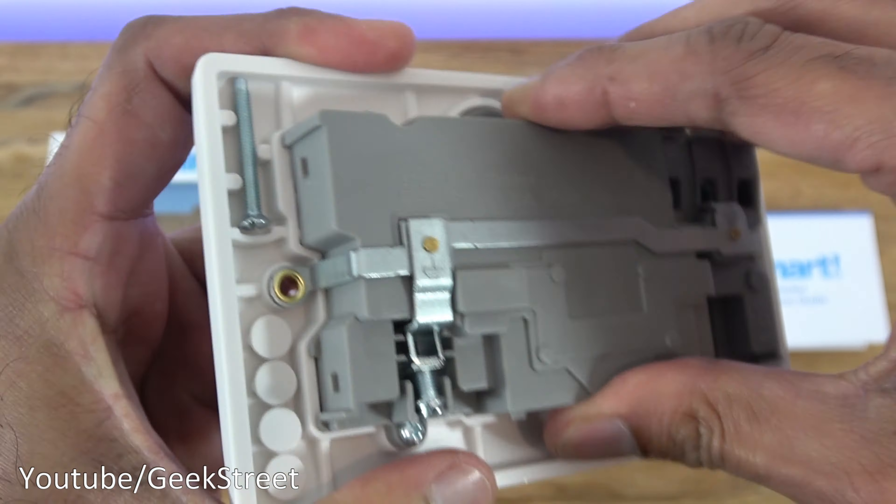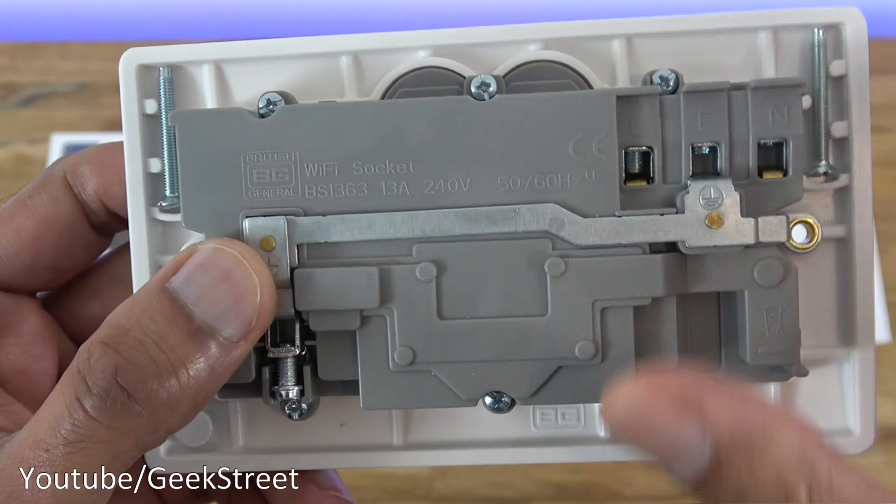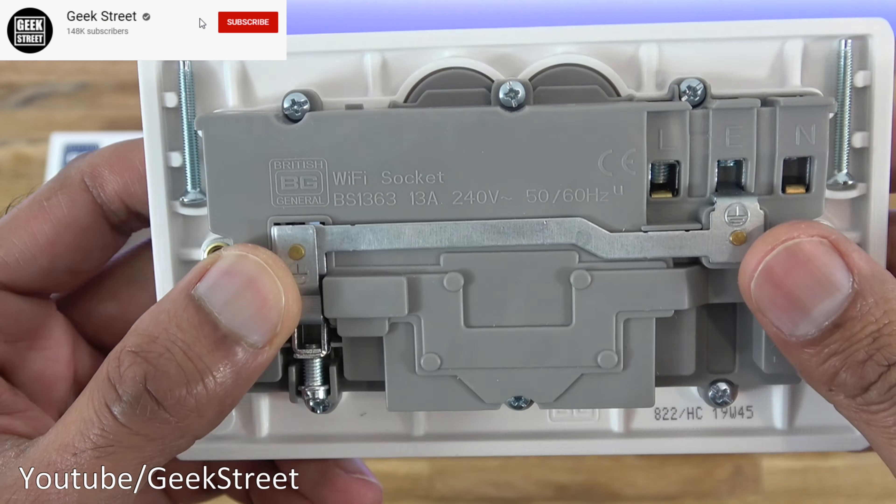Hi guys, doing a follow-up review on a product I reviewed just over a year ago — this is the double smart socket from BG. I've been using it on my gaming setup.